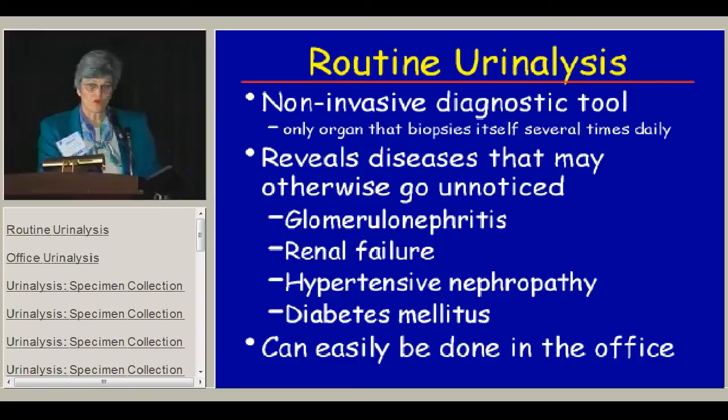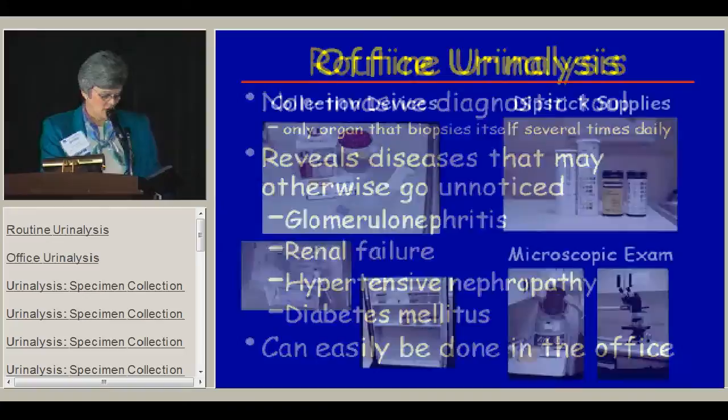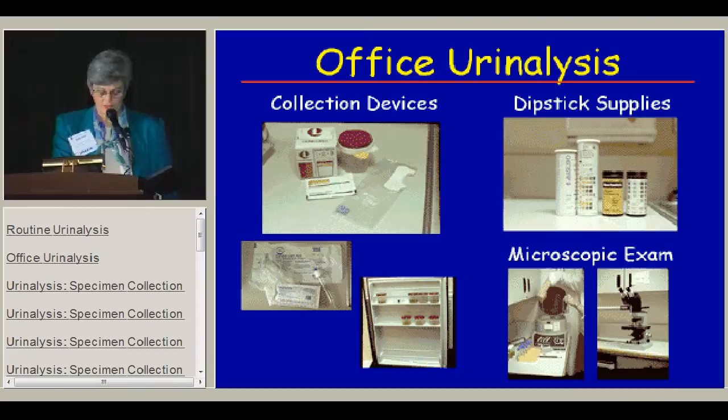Of course, the urine is a great screen for undetected diabetes mellitus. The other nice thing about the urinalysis is it's something that can easily be done in the office.